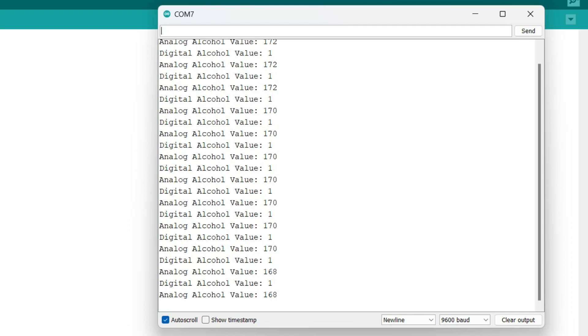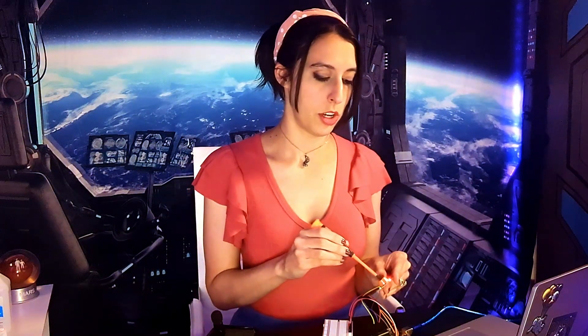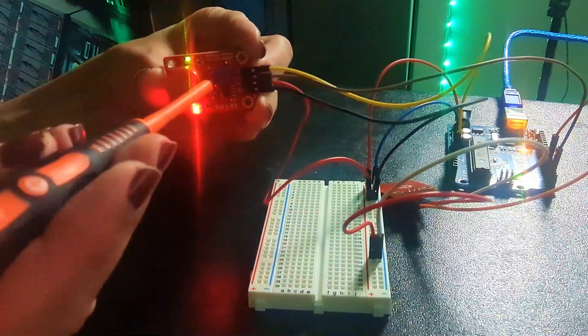So we're starting off with analog readings in the 200s and a digital reading of 1. Let's test the sensor using some isopropyl alcohol. The analog values really quickly jump into the 800s and the digital value changes to zero. If we want to adjust the threshold for what the sensor considers too much alcohol, we can just change the potentiometer. The red light will come on when the threshold has been exceeded.